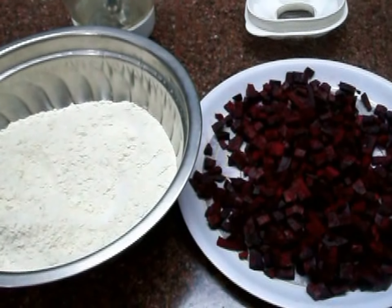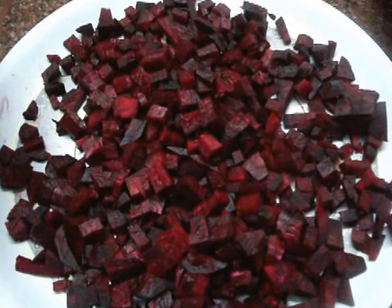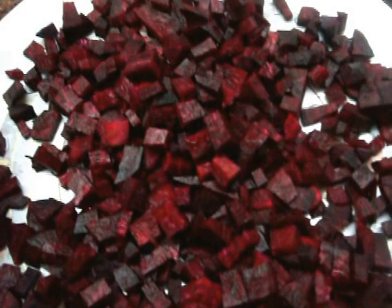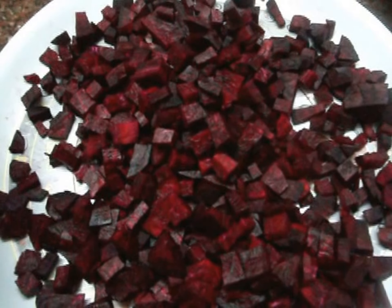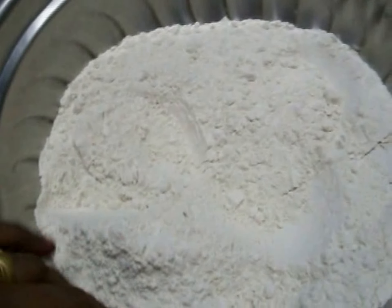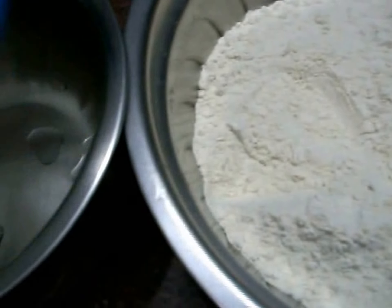Let's make Beetroot Chapati. We add beetroot juice to make it good. This is a dish and we have to add it to the juice.